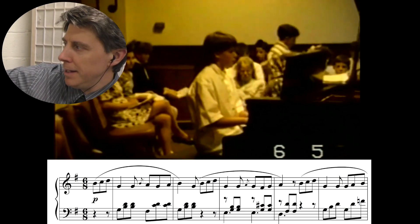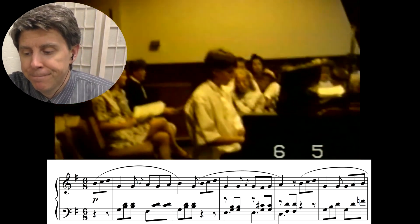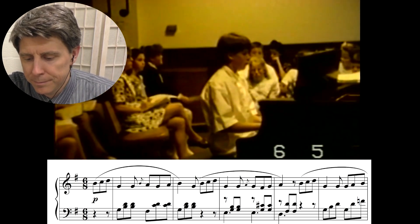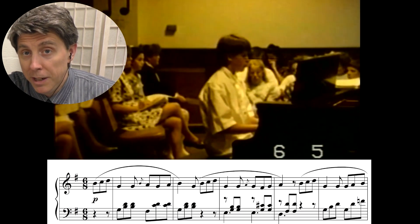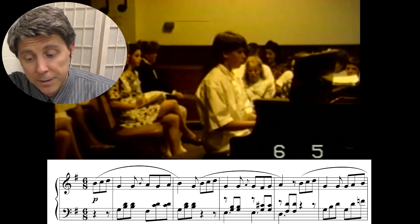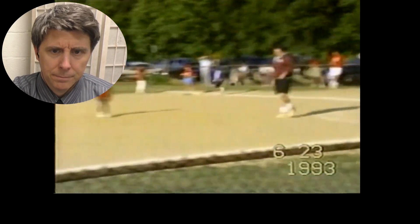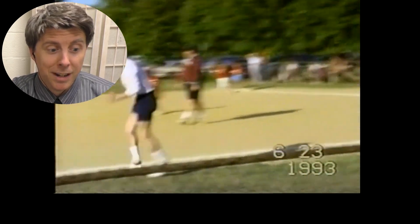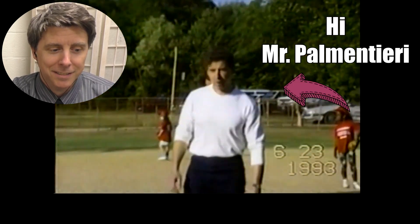All right, good job. Here comes the second piece — this is the Romanza by Beethoven, in 6/8. Repeating — it's good 6/8. And here's the surprise — there's my dad coaching t-ball! Hi, Dad. All right, and we are done with that video.